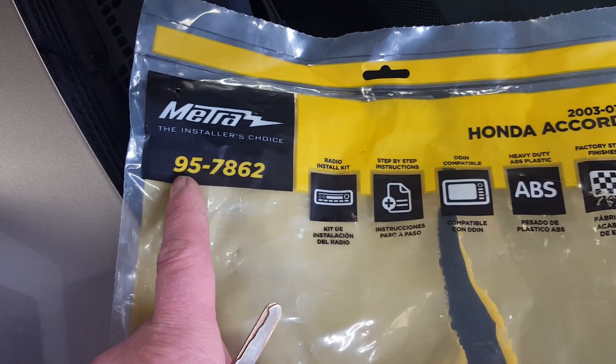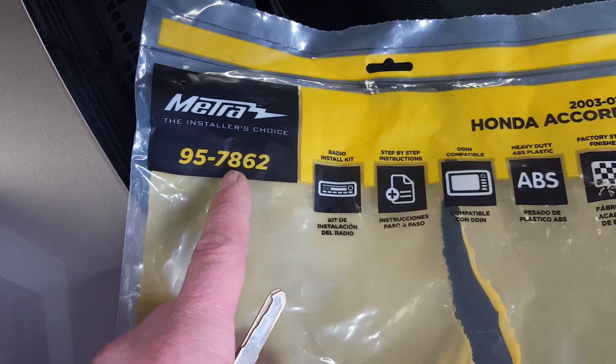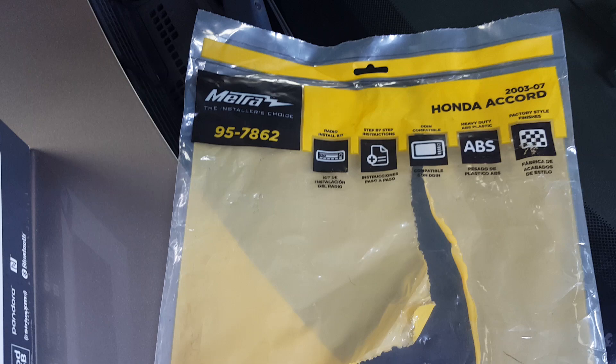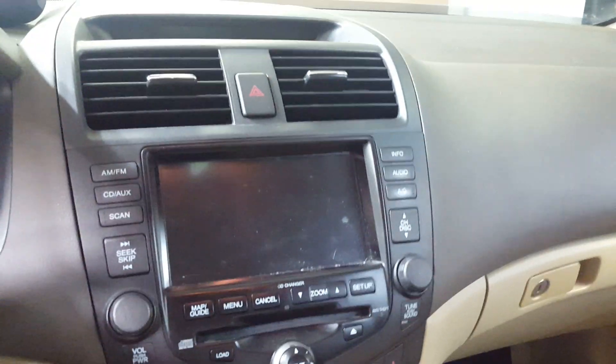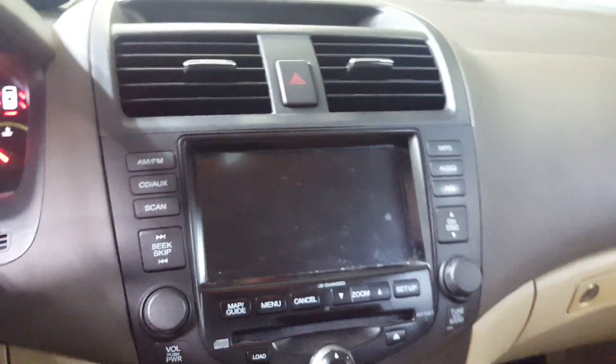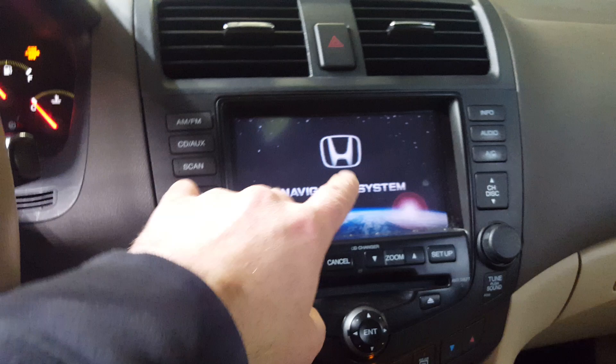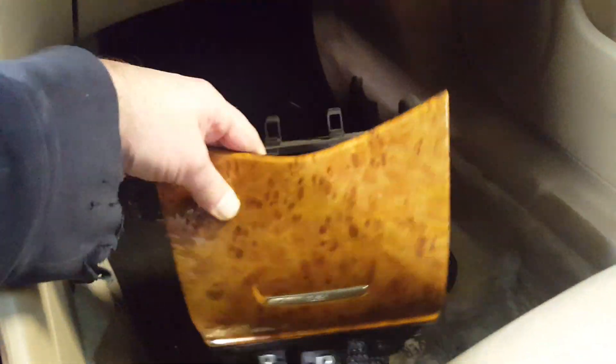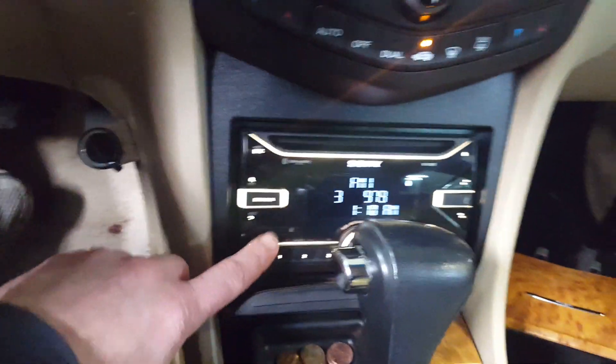There's also a 99 version. The 95 is the double DIN and the 99 is the single DIN kit — that's why I'm back at this, because I've done a couple of the single DIN installs. The other reason is this one actually had the factory navigation screen, whereas all of the ones I've done in the past were just a regular LCD radio.